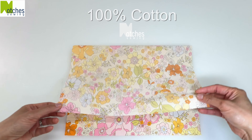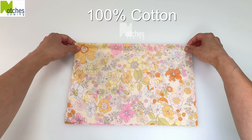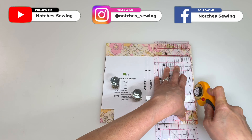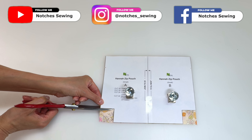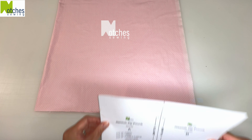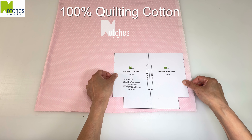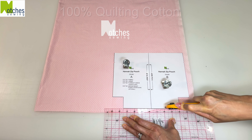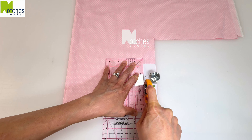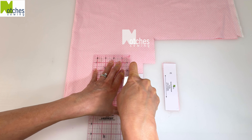For the outer layer I'm cutting two pieces of lightweight cotton. For the lining I'm using quilting cotton — don't use any of the selvedge. I'm also going to cut out the binding strips with this fabric along the lengthwise grain.